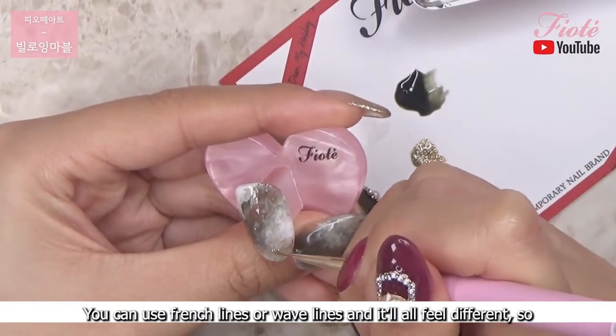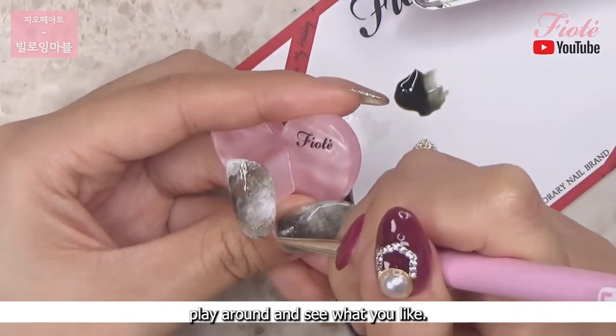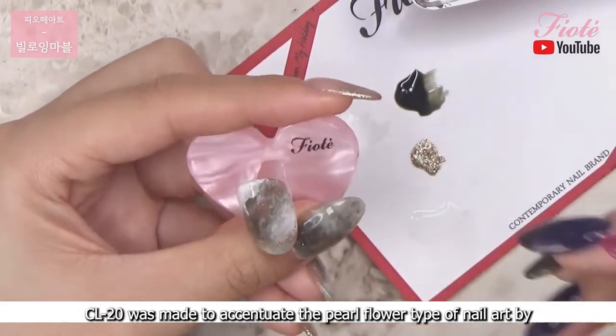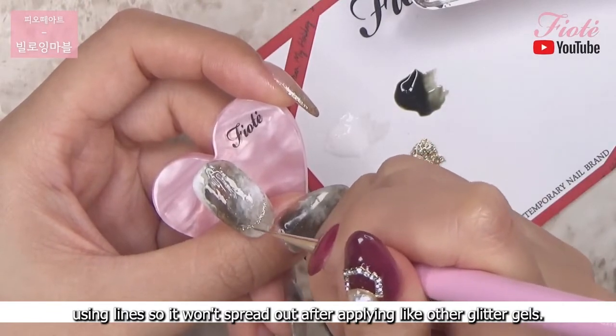You can use French lines or wave lines and it will all feel different, so play around and see what you like. CL20 was made to accentuate the pearl flower type of nail art by using lines, so it won't spread out after applying like other glitter gels.